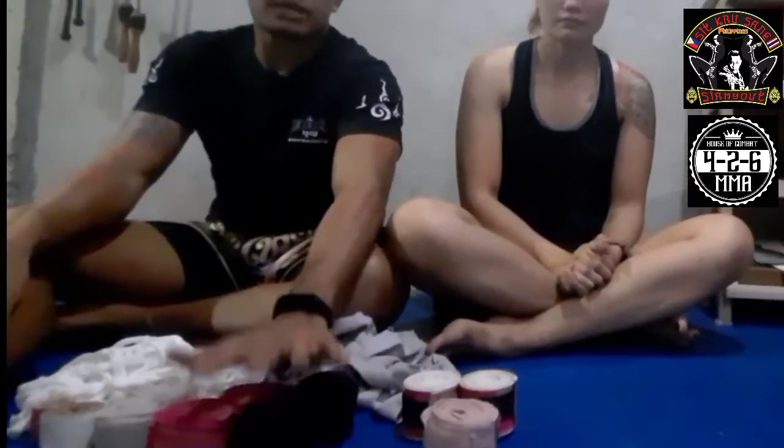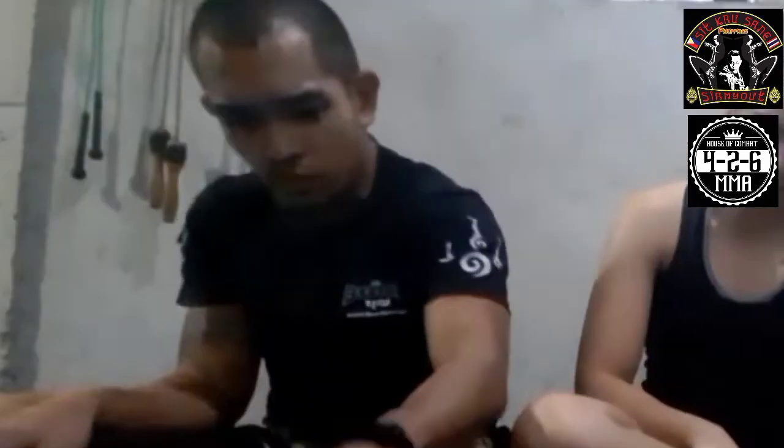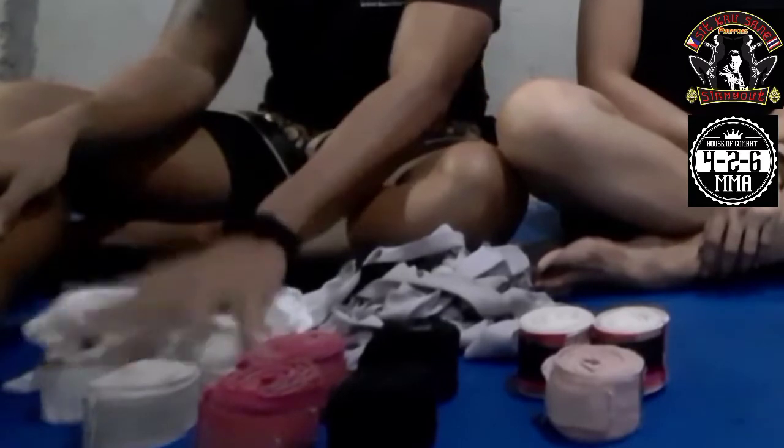So where can you buy these? You can buy hand wraps from your local sports shop in malls, and also on Lazada and Shopee. With regard to brand, we're not really particular, but if you ask me, I go with Twins or Fairtex for elastic type or Mexican style hand wraps. There are local brands that are okay too — Duelo or Bulls. I used them when I was starting out and they were fine. Everlast is also widely available in malls and is okay.